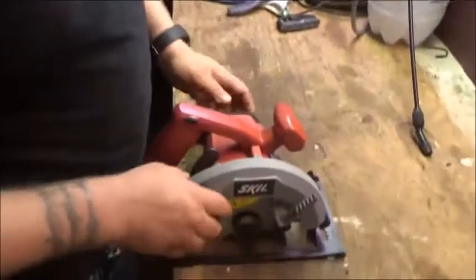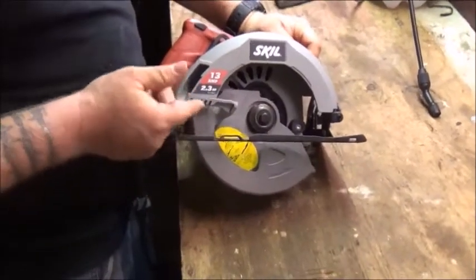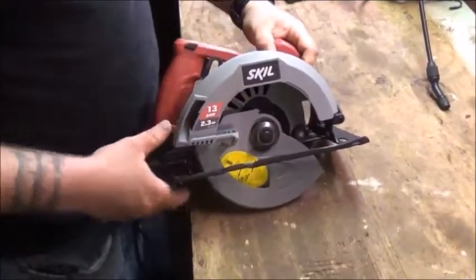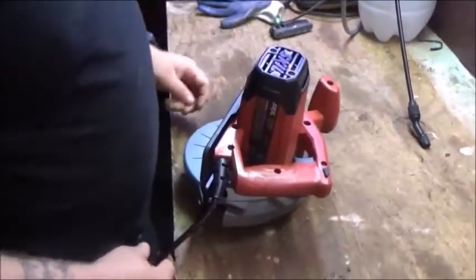I almost cut myself a couple times with that thing — that's an event I would classify as bad. I was like, I'm not using that no more, it's just too dangerous. And they wouldn't let me modify the button so it didn't have to be pushed. Well, today I'm going to show you — this is Lowe's, the cheapest saw in Lowe's, a skill saw — and I'll show you how to disable the button and then I'll tell you what I think of this saw.